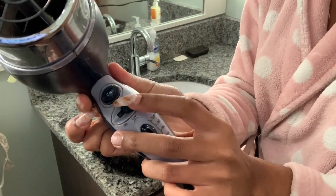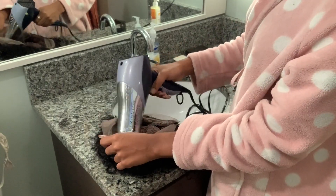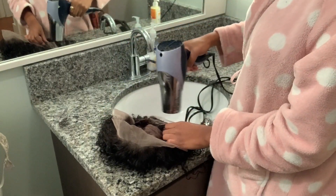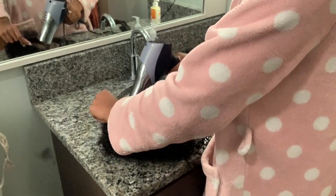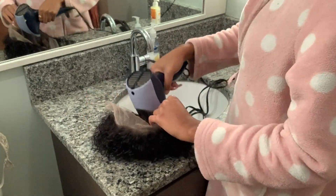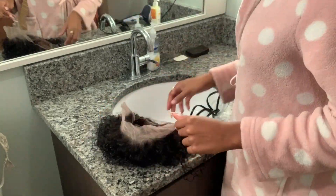Right here I'm just drying it and I'm using the cool setting so that it doesn't burn my lace off, because that happened one time. So I learned my lesson to use the cool setting and not the hot setting. That's what I'm doing right now, just drying the lace off because when I washed it, it got wet.